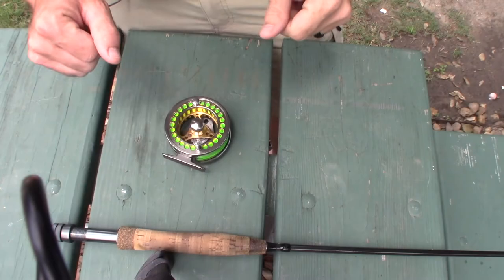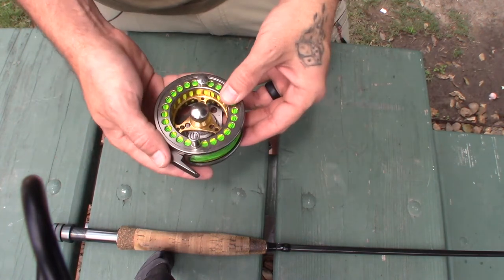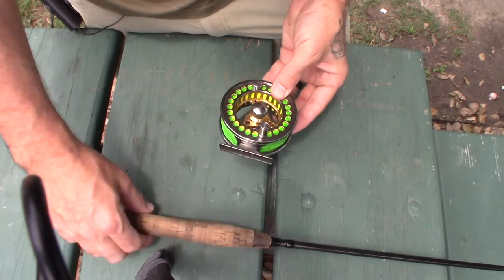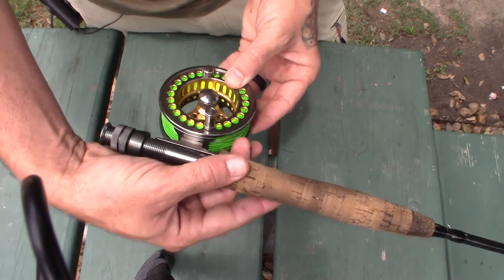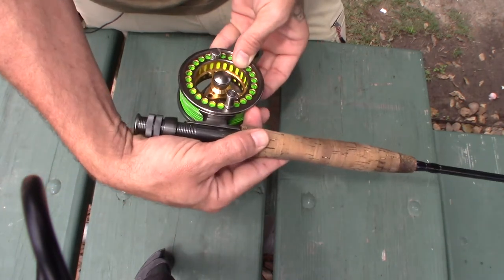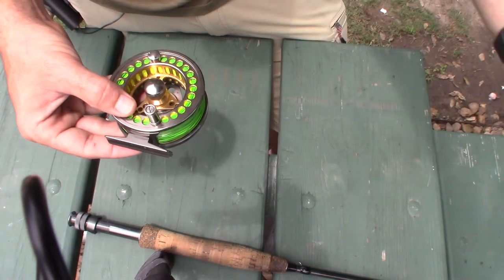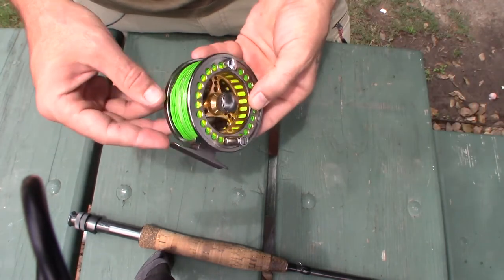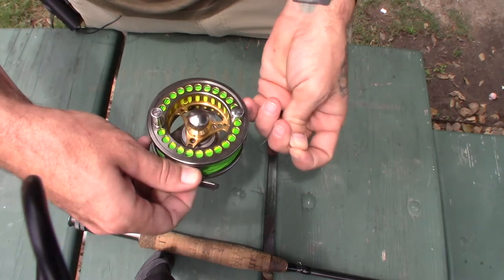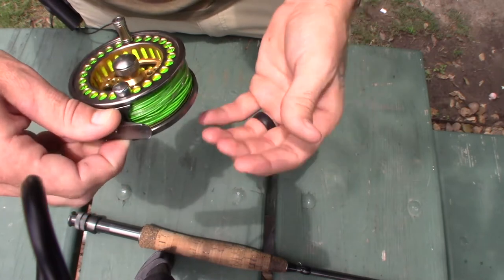We're here at the table. Let's say you need your rod and reel — this is set up for right-handed casting, so the drag would need to be pulling out away from it. I'll find the end of my line. Your line comes out the bottom.